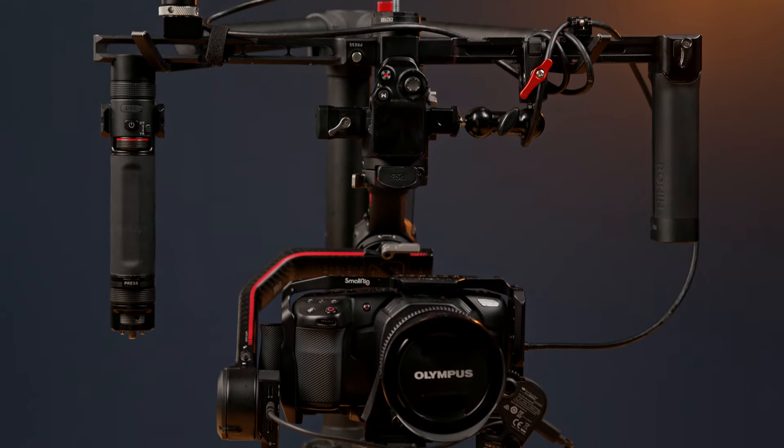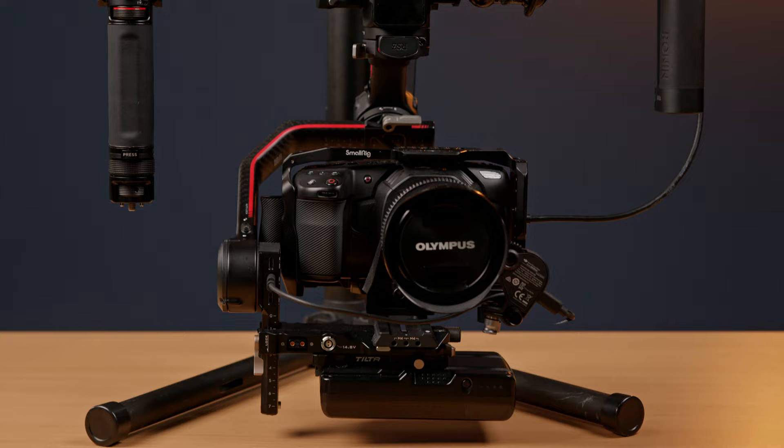I finally think that this is the best way to run a gimbal, especially for long-term shoots or if you're shooting in 24 frames per second — weddings, events, anything like that. I think this setup might be the best run-and-gun setup for gimbal work. Let's go ahead and get straight into it.